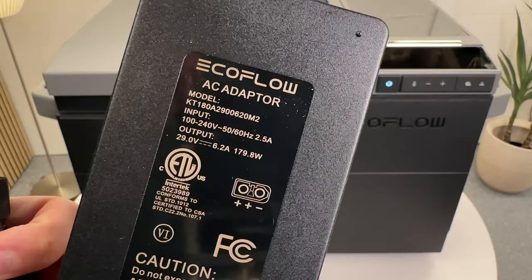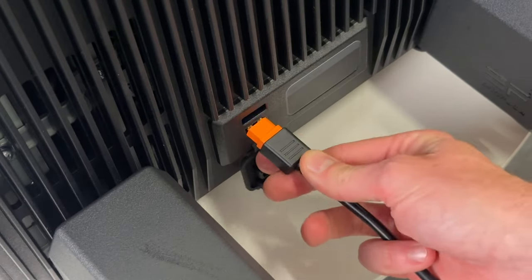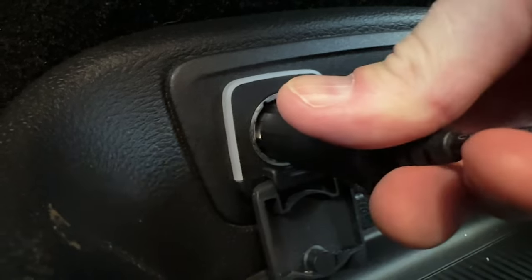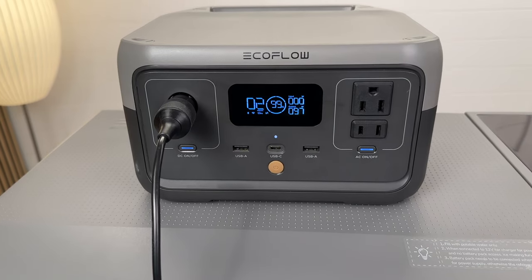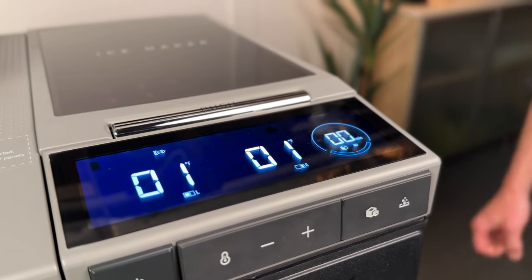There are four different ways to power the Glacier. First, you can use the included AC wall brick — a 180-watt adapter that works really well and has no fans, so it's super quiet. Next, you can attach it to a 12 or 24-volt DC cigarette input with the included cable, which offers three levels of battery protection controllable from the app. I first tried the River 2 power station, which worked for a little while but then shut off.